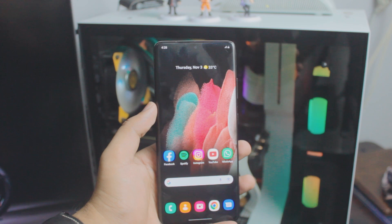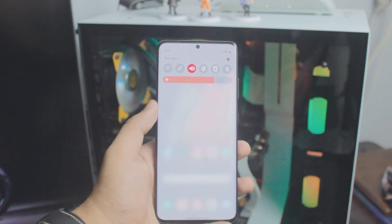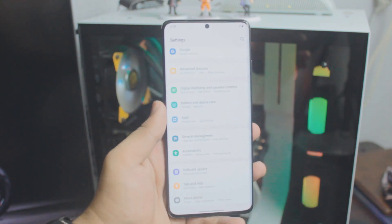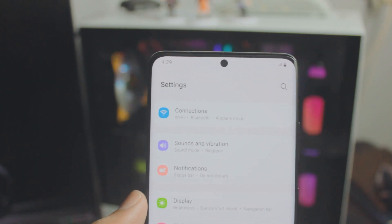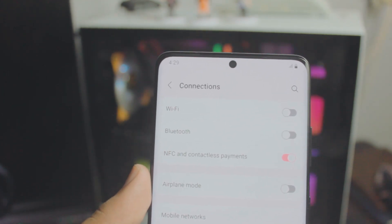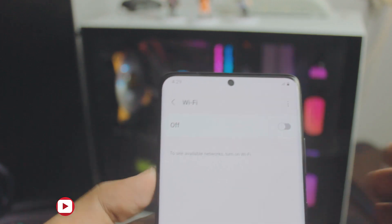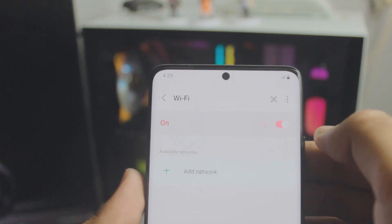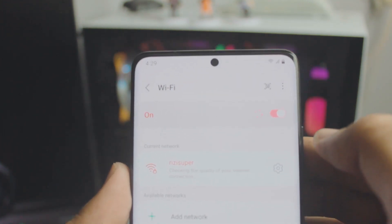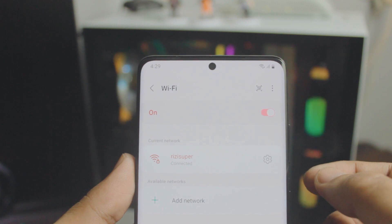A couple of things before we start. First, this will work with any Samsung smartphone. The first thing you want to do on your phone is go to your settings and head over to your connection settings. We'll be using Wi-Fi, home Wi-Fi, or hotspot — I'll show you multiple ways. The first option I recommend is to use your home Wi-Fi. It's free and you don't have to worry about data.